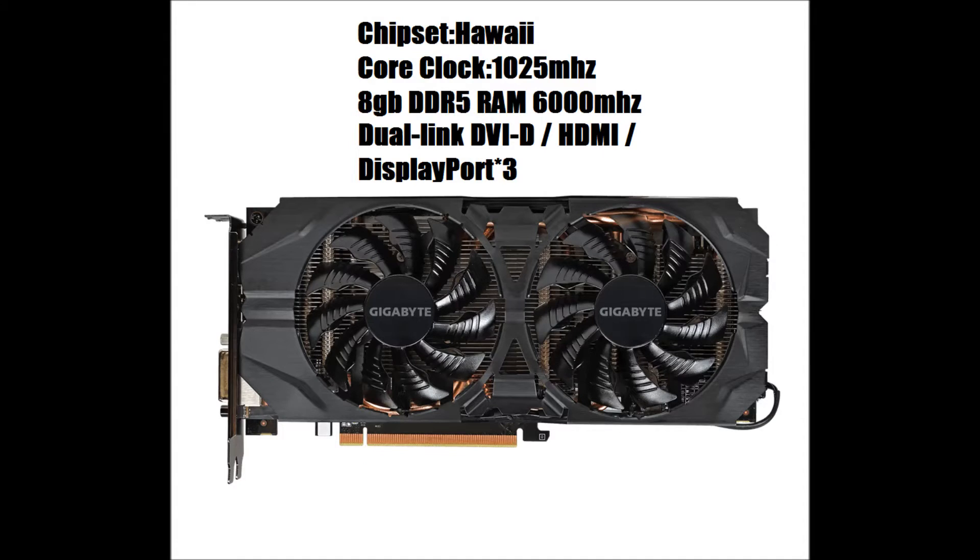Let's go over some of the basic specs of the card. It's based on the Hawaii chipset, which is the same chipset used in the 290 and 290X series. Its clock runs at 1025 MHz, which is 25 MHz above the stock configuration. It comes with 8GB DDR5 RAM which runs at 6 GHz. It also comes with a dual link DVI-D, one HDMI port, and three display ports.